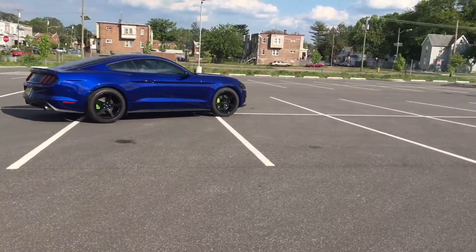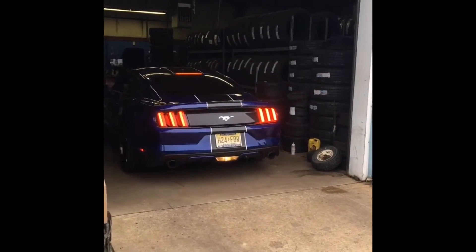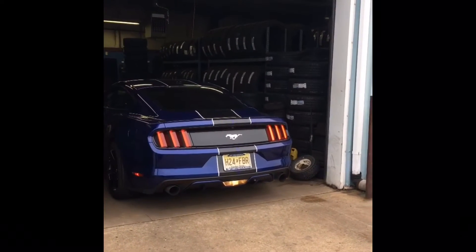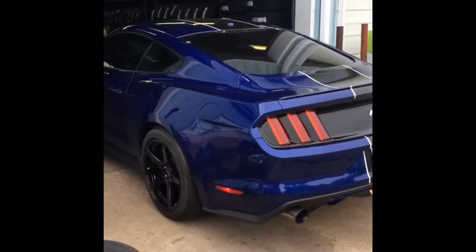I was looking and looking — most tires were averaging about $200 plus per tire. I found a sale at TireRack.com that I had to jump on: $88 for each tire. There were like five left and I grabbed two brand new ones, which was great.